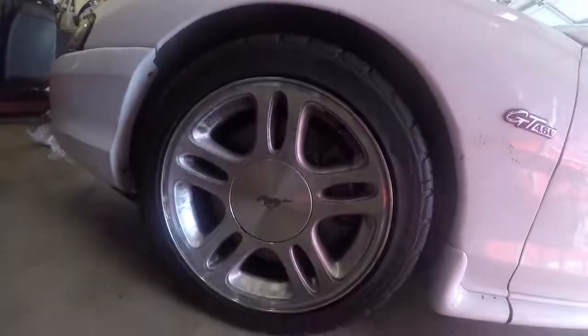Finished the brakes. Thanks Dad for the help. It takes up more space in the wheel now, so it looks a lot better — no more tiny rotors. Thank you guys for watching and I'll see you guys next week.